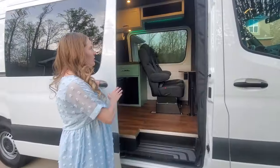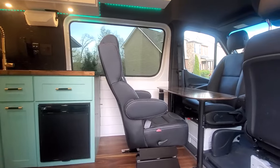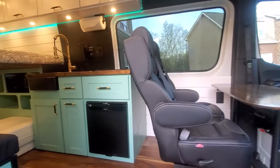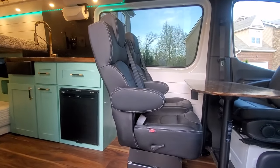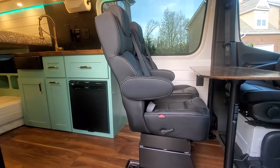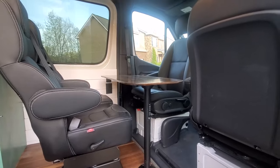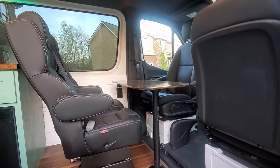Like all of our van builds so far, this is a family van build on a 170-inch wheelbase Cruiser Sprinter van. We did swap out the factory seats for some luxury custom seats from JMG, and similar to our previous builds we have a swivel seat on both the driver and passenger seat, so that when you're not driving you can utilize the space for living and dining.